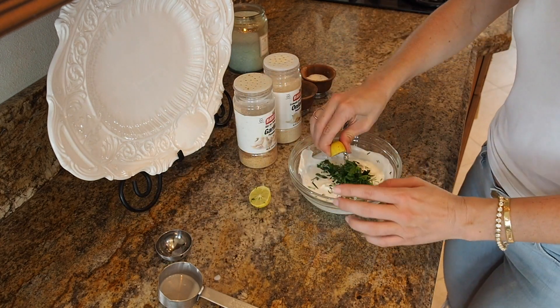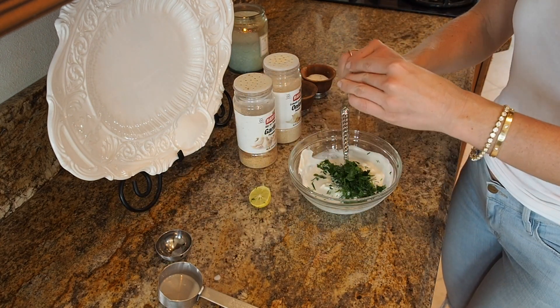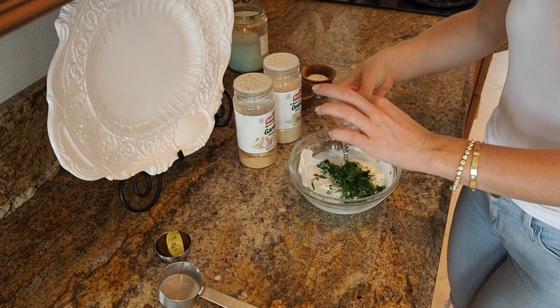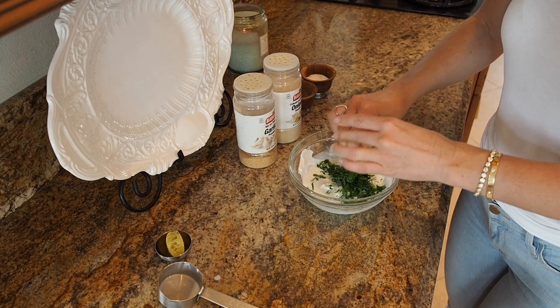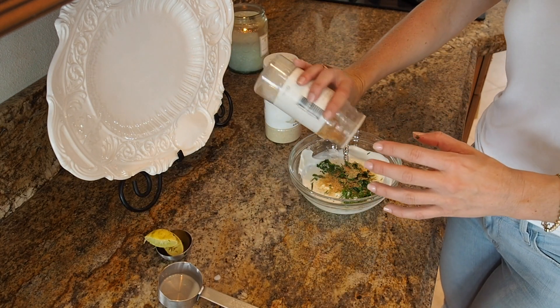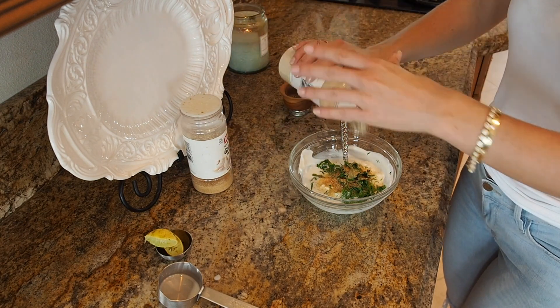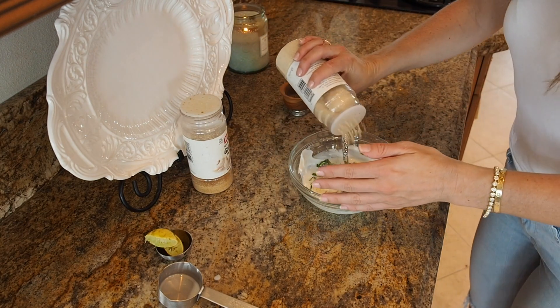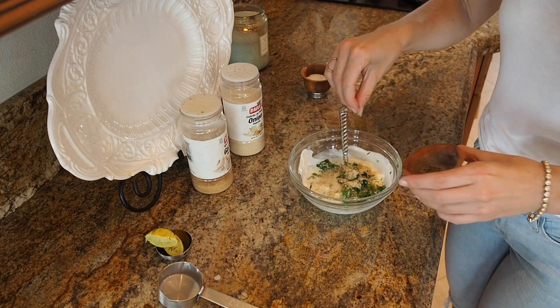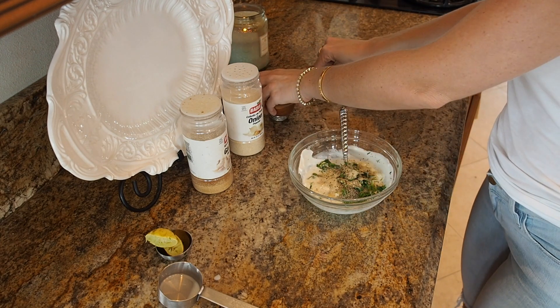So we need to brighten it up. I have some key lime that I'm going to put in here, but if you don't have key lime, regular lemon would work. Just a little bit of that. And then I'm going to add some garlic powder, some onion powder, some pepper right in here, and a little bit of salt.